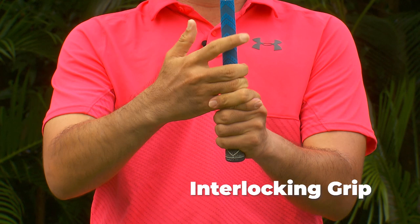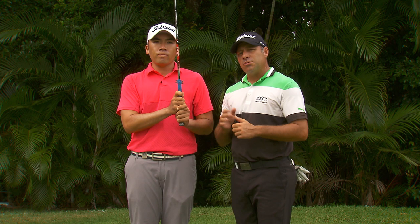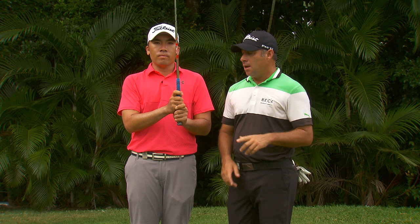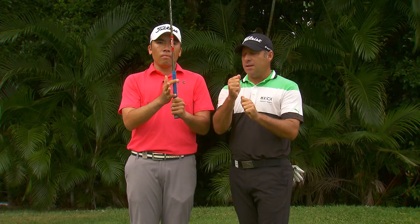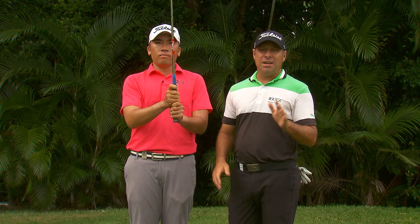The second type of grip is similar but you interlock your hands. It's all a preference on what you use — Tiger Woods and Jack Nicklaus use the interlocking grip. The majority of players will use the overlapping. It all relates to what feels comfortable and also the size of your hands. Now the third grip — the baseball grip — I haven't seen anyone on tour use it. It's ten fingers on the grip. It all comes down to preference.